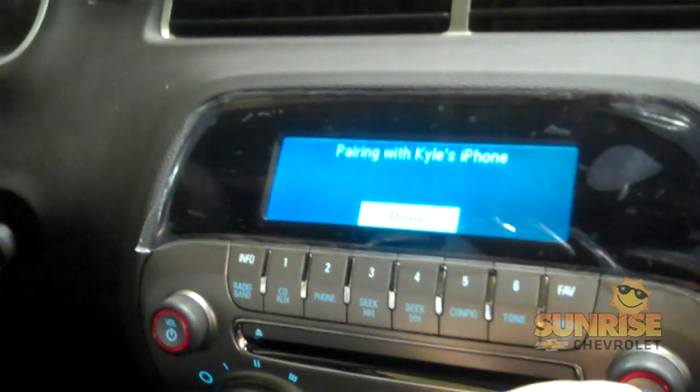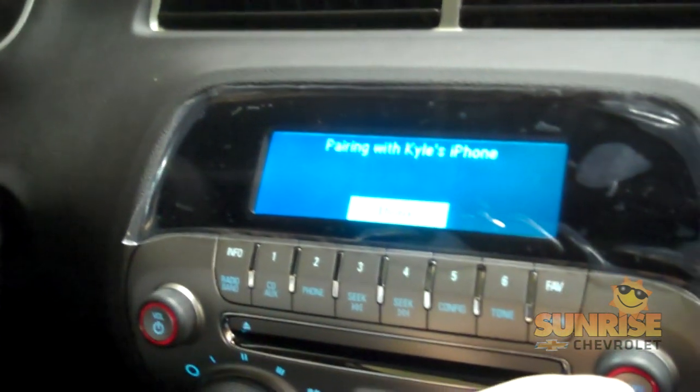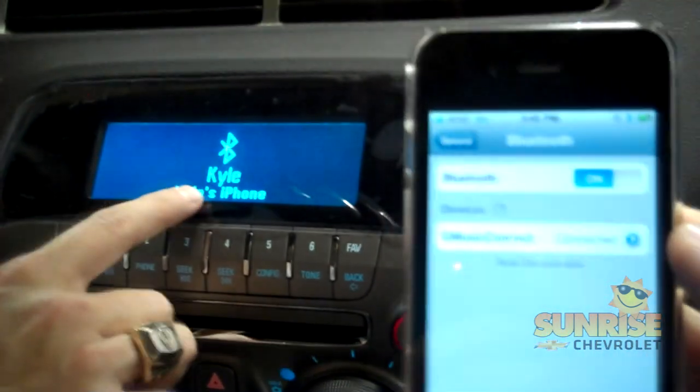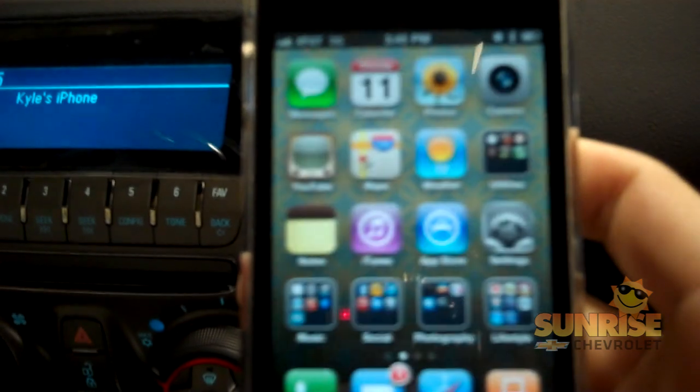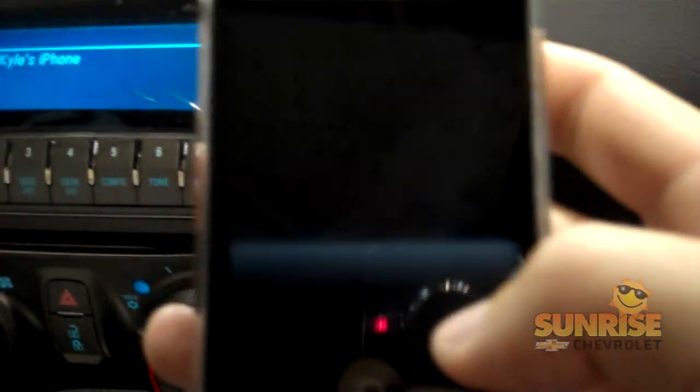It's going to pair the two together. And as you can see, it turns up as Kyle's iPhone. Then what you're going to want to do is go back to your phone and go back to either your iTunes or your music pairing button, and you're going to press play.